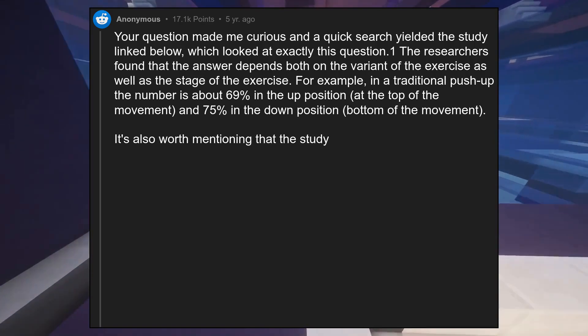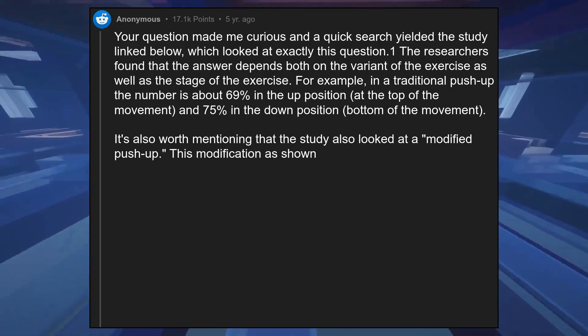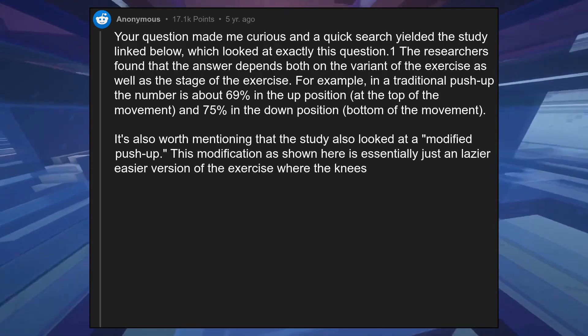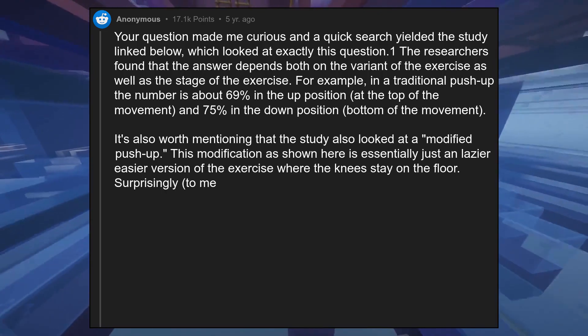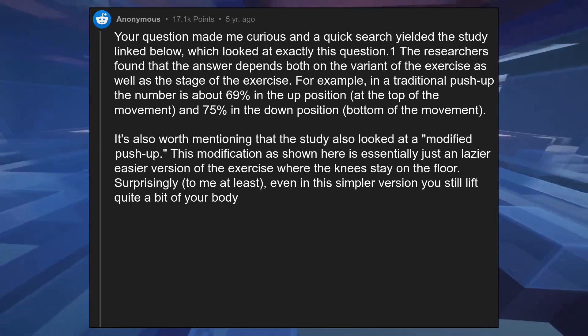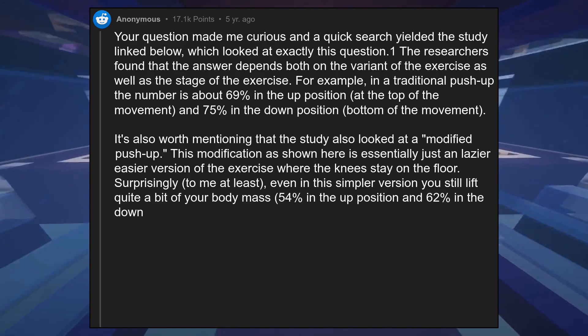The study also looked at a modified push-up. This modification, as shown here, is essentially just an easier version of the exercise where the knees stay on the floor. Surprisingly, even in this simpler version you still lift quite a bit of your body mass: 54% in the up position and 62% in the down position.